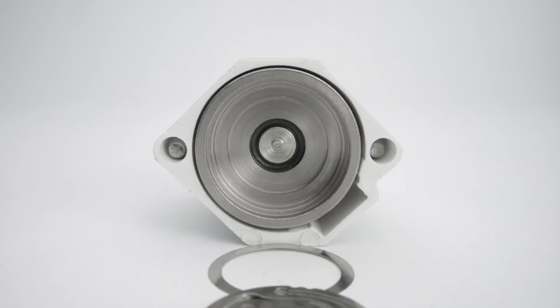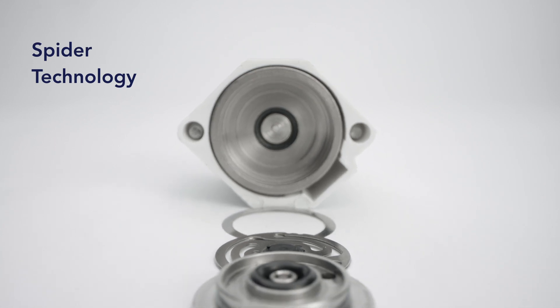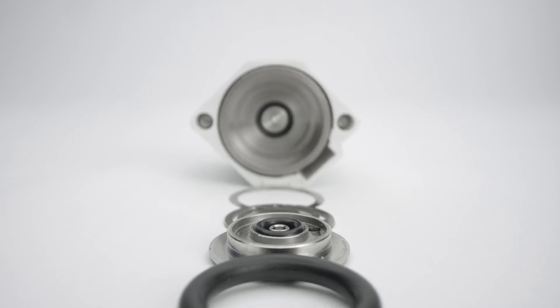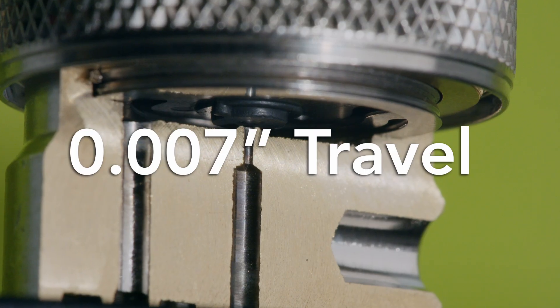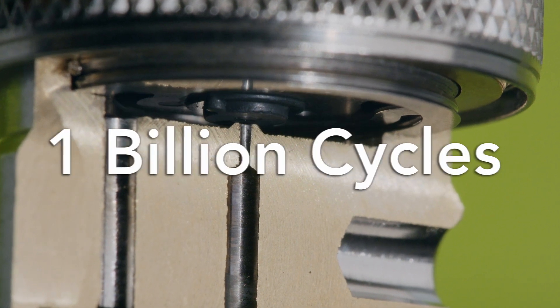That's due to Clippard's proven spider technology, a valve technology we developed, patented, and perfected. It utilizes only one moving part with a mere seven thousandths of an inch travel, and enables the valve to exceed more than one billion cycles.